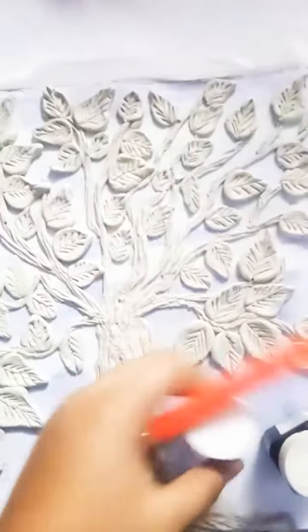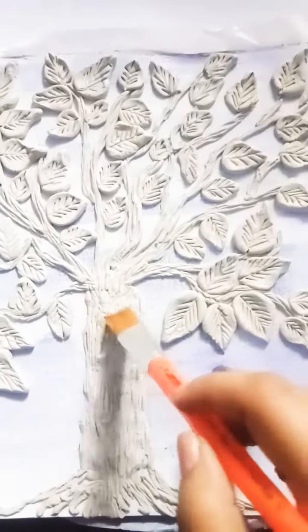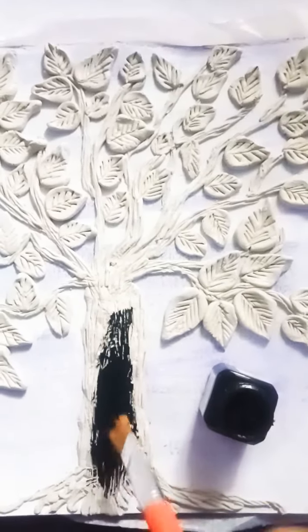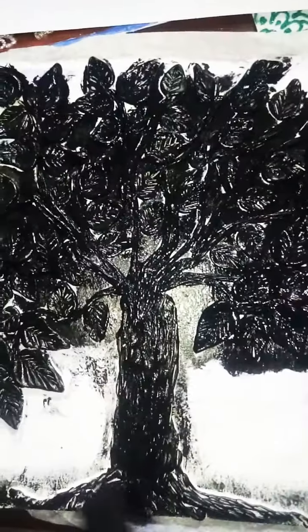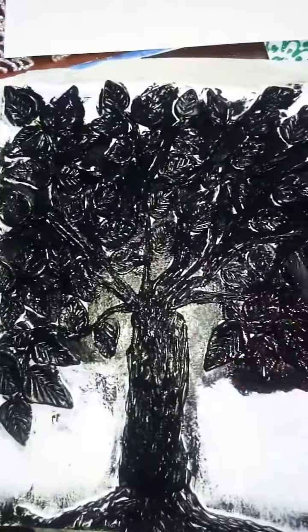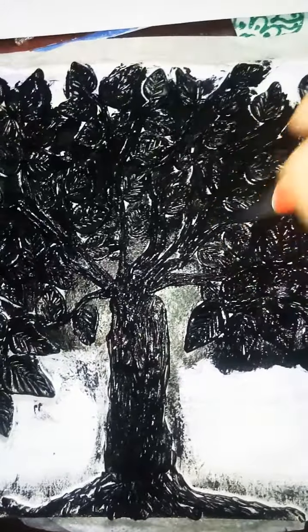We are using black and then golden color. Take acrylic black color and do it properly — not a single gap should be seen. You have to do it properly. After doing the black color, we got this result. You can see how it is looking — every pore should become black.